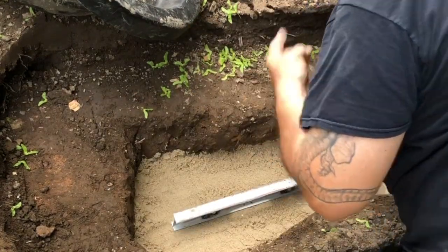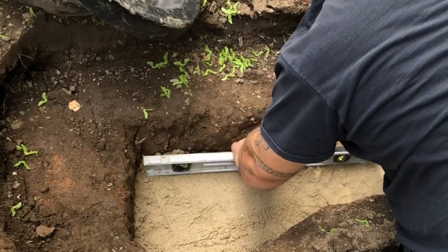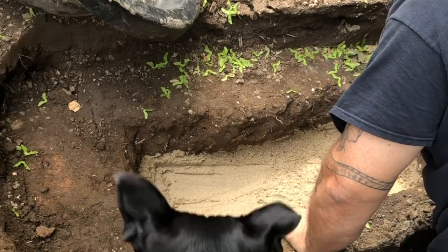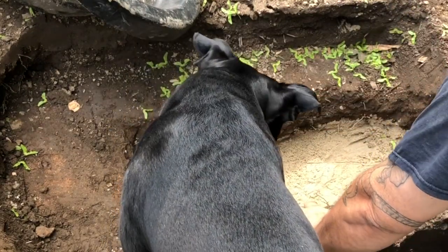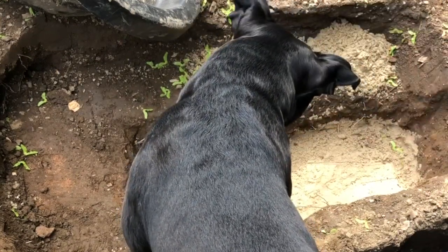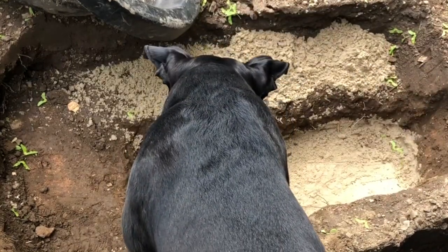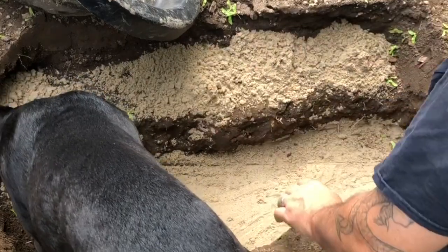You really can't do a good job unless you have a dog standing right on top of you. That's pretty good on the bottom — now I'll throw some sand on the ledges as well.